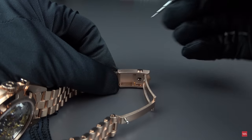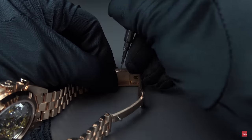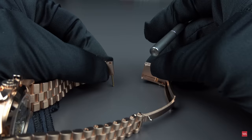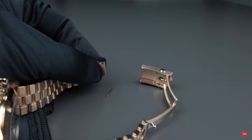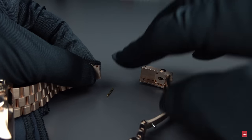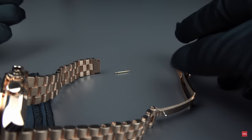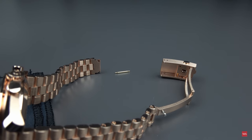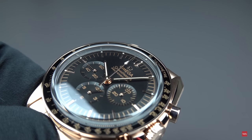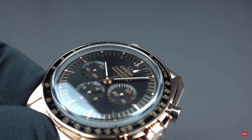I want to show you the new caliber 3861 from the back side, so I will dismantle the bracelet for perfect visibility. And as you see, that's really easy — you just push down with the tooling, and there is the spring bar that holds everything together. Once done, it is open — no rocket science if you are used to such operations. Please enjoy some more pictures of the new Omega Speedmaster Moonwatch in Sedna gold.